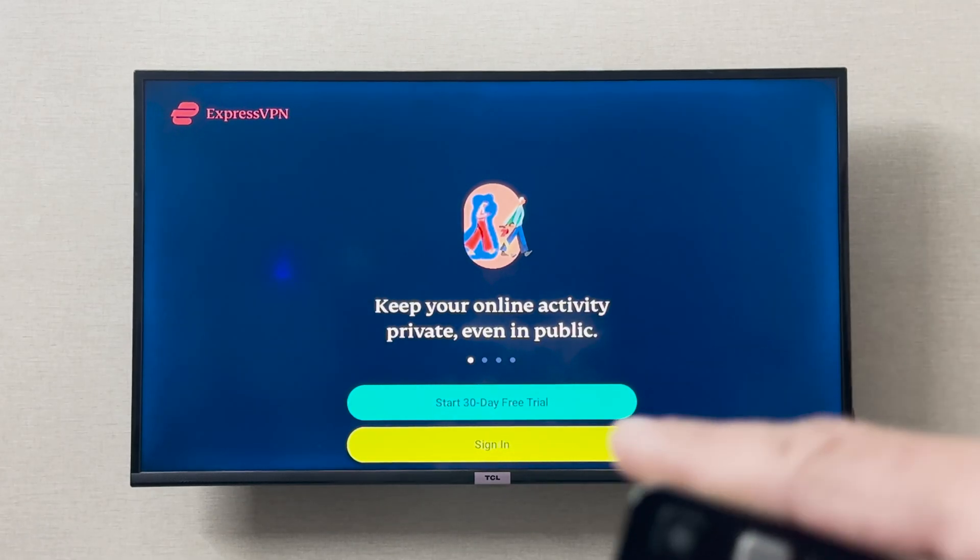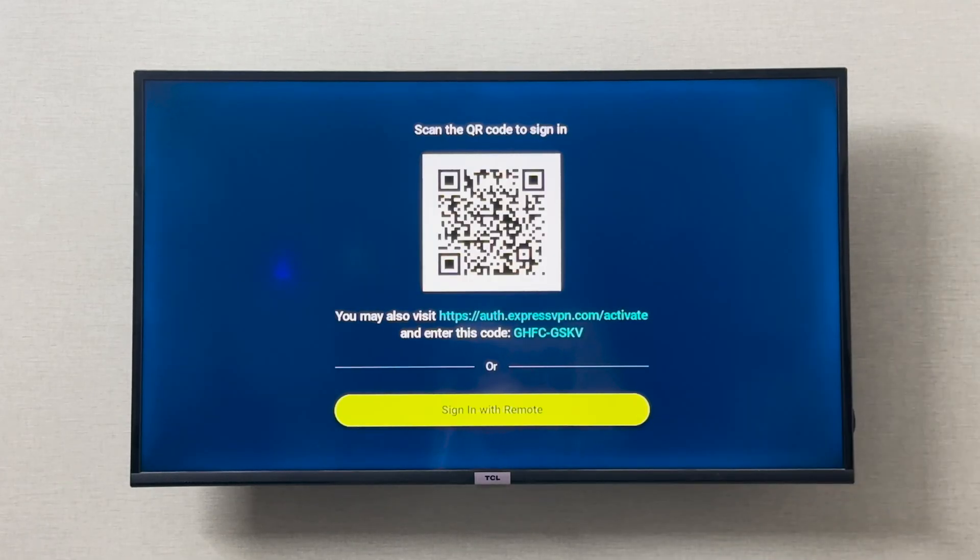From here you can sign in to your VPN account. Click on Sign In and it will prompt you two ways to sign in — either with the remote or with the QR code. After that you can sign into your VPN and use it, and it is going to work with your Netflix and Amazon Prime as well.